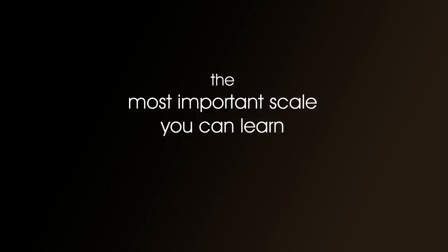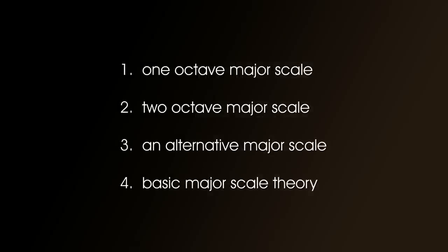The most important scale you can learn: the major scale. In this video, we're going to do the one octave major scale, the two octave major scale, an alternative way of playing the two octave scale, and finally a little bit of theory. However, we won't do much theory, as this lesson is really about how to play the scale.